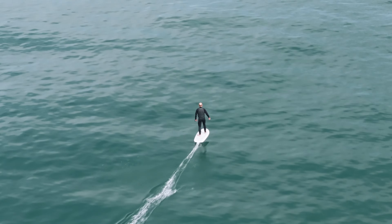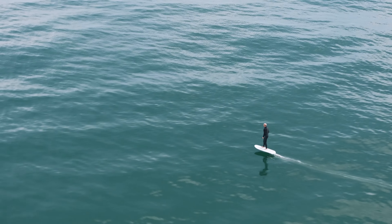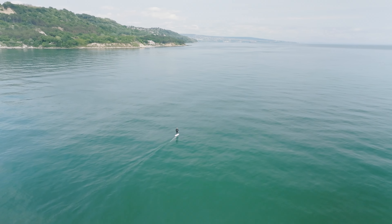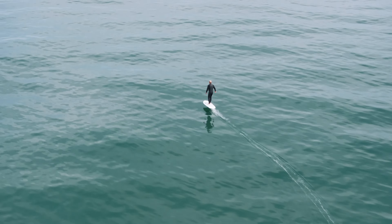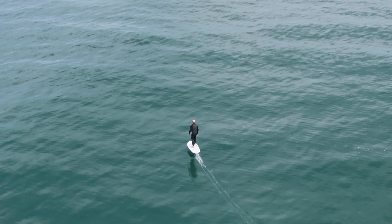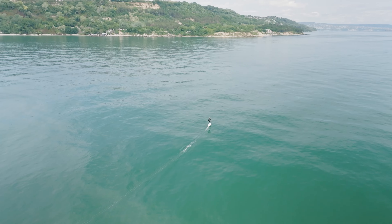I never thought I would capture this. And this guy here is another good example — I was packing my things, getting ready to go home after shooting a completely different video. Then I saw this guy on a hydrofoil surfboard, and I immediately put the drone in the air and captured these shots. I'm super happy for that. It just goes to show that you never know when you're going to get a chance to capture something interesting you always wanted to capture.